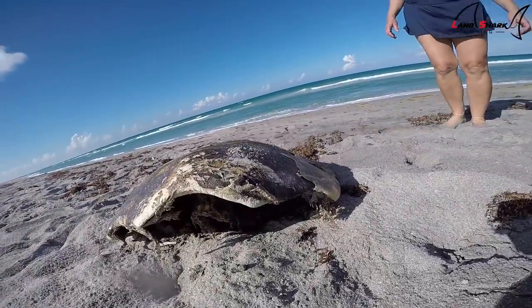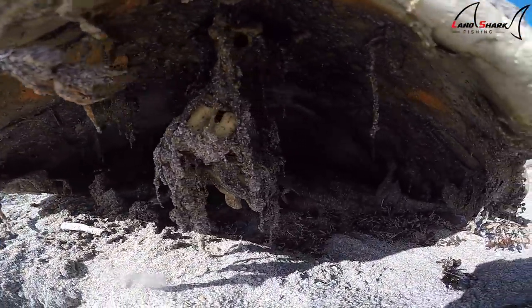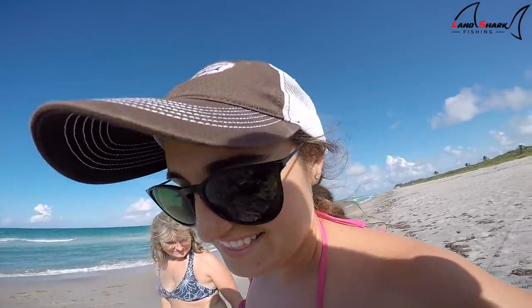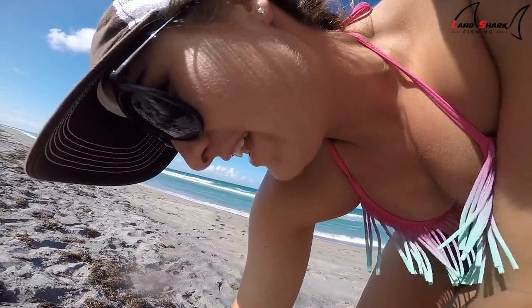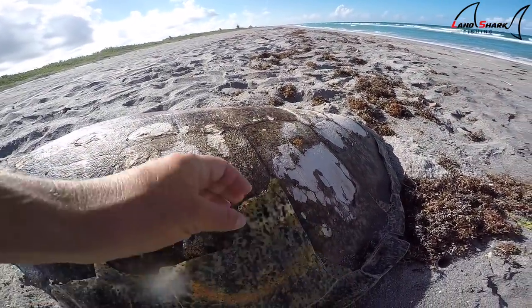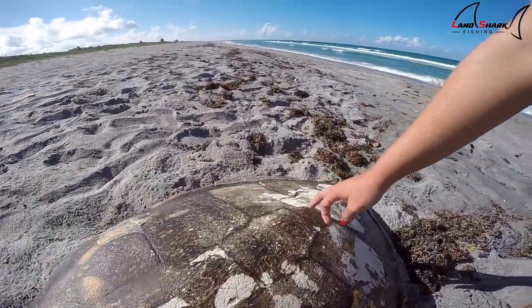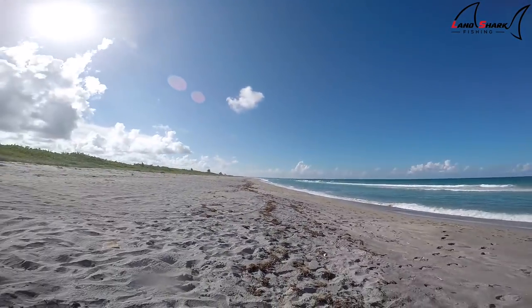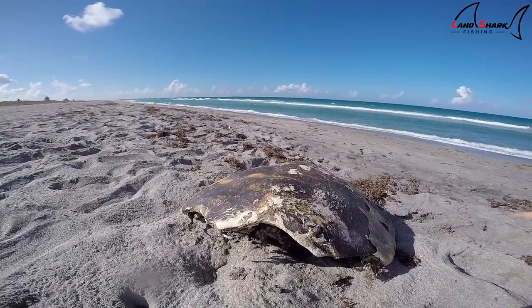It doesn't smell either, so it's been dead for a long time. It's still really hard. Brooke says they stay hard forever. The shell is starting to peel and it's getting white like a fossil — it literally just peels off like that. Eventually all the stuff will get eaten away or disintegrated and you'll just have the shell left. What sucks is you couldn't even take it home because it's highly illegal. That'd be cool to put on your wall or something.